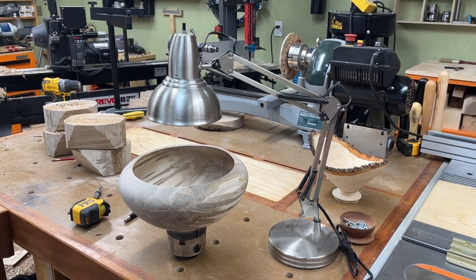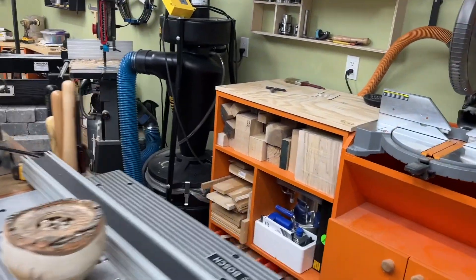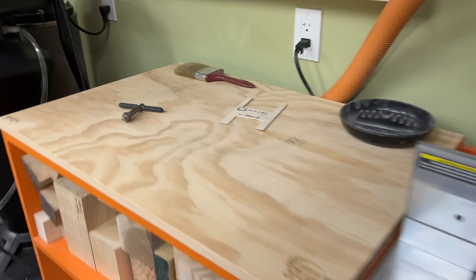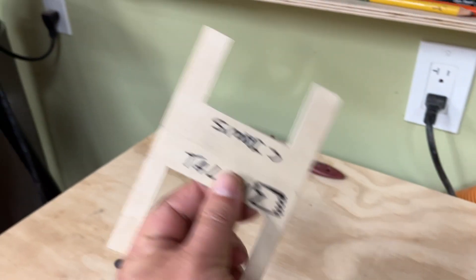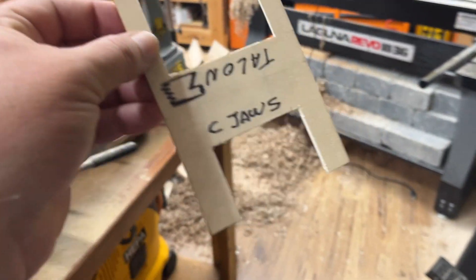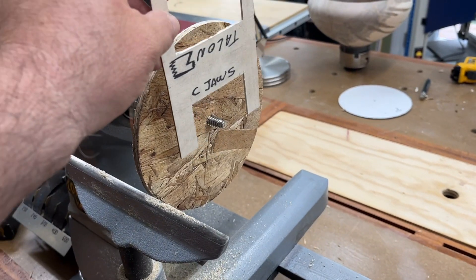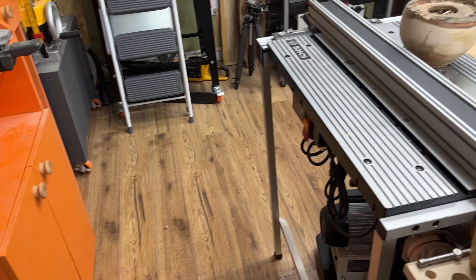Number two: make yourself templates for your chuck jaws so you can measure your tenon. That's kind of lame, isn't it.